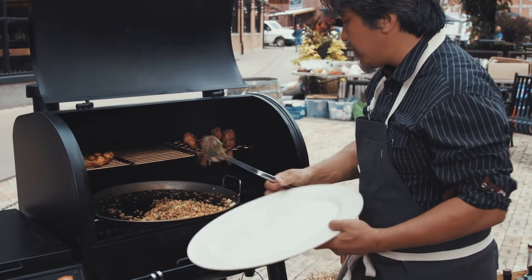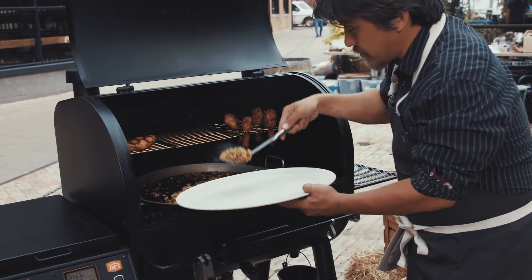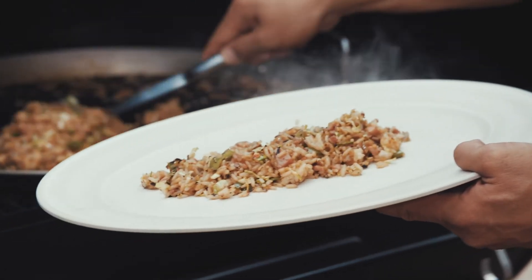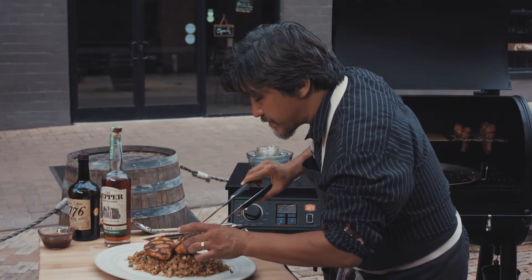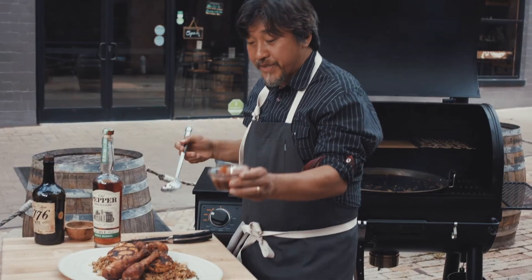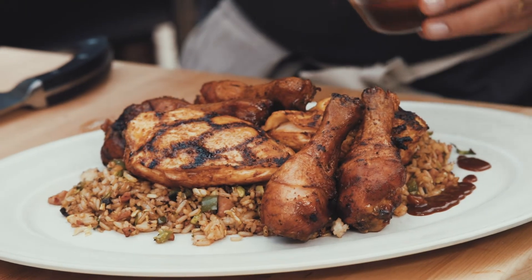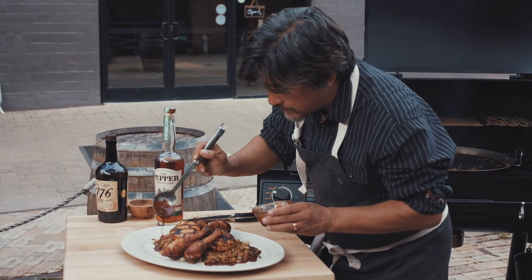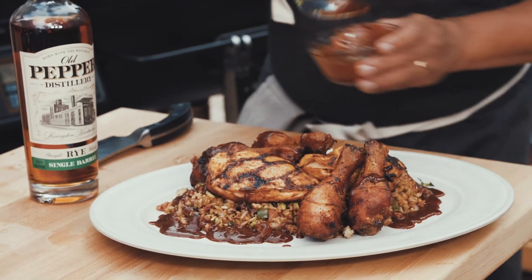I've got my plate. At this point you want to move pretty quickly because you don't want to burn your fried rice — and make sure all your guests are sitting down and ready to eat, because once you plate this you don't want to let the rice get cold. I've got my chicken breasts laid right on top, and my smoked chicken leg. This is the marinade I made before — I saved a little bit on the side and I'm just gonna dress a little around the plate. It's gonna have a nice miso barbecue flavor. If this doesn't make you hungry, I don't know what will. Beautiful.